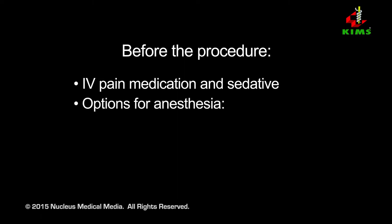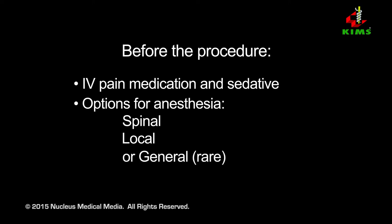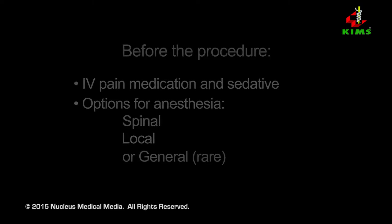The procedure can be performed under spinal anesthesia, which keeps you numb from the waist down; local anesthesia, which keeps your knee area numb; or, less commonly, general anesthesia, which renders you unconscious for the duration of the procedure.